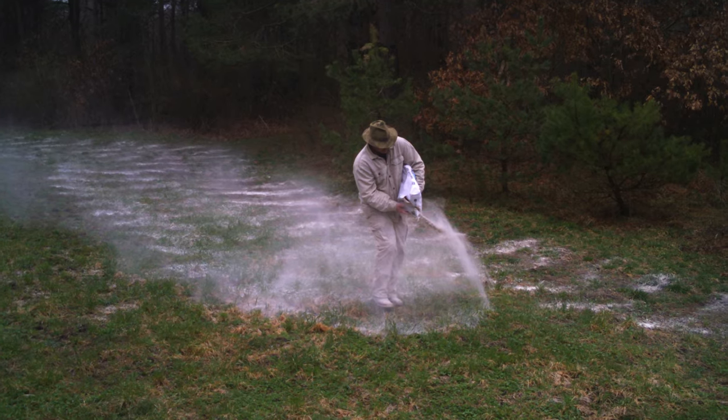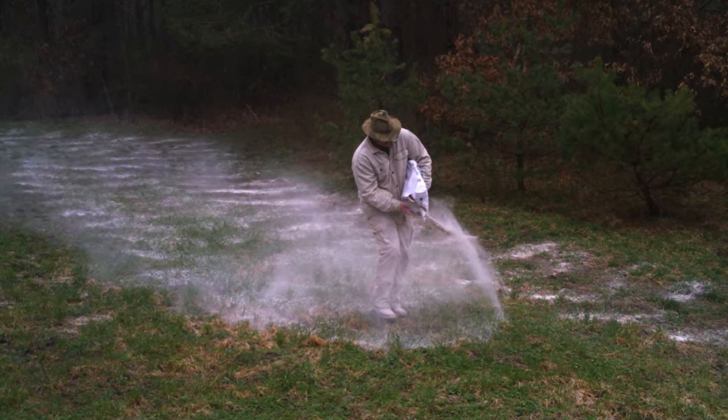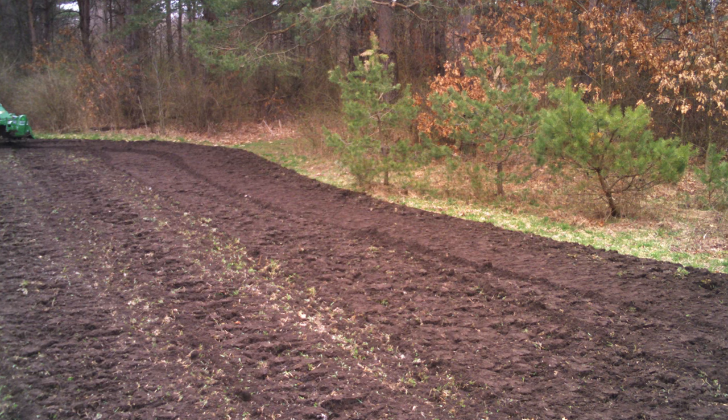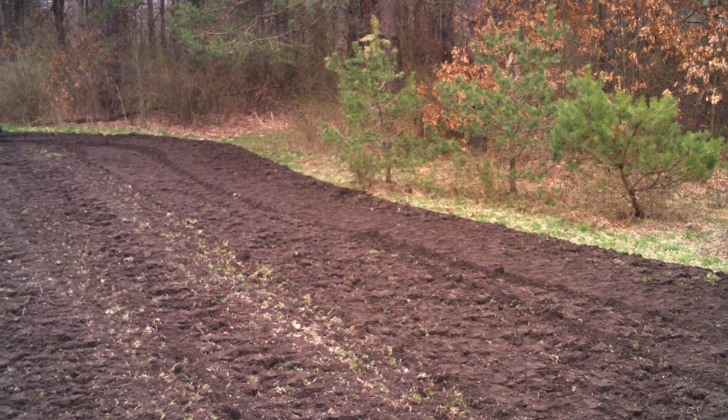I'm in a plot right now that this spring I rototilled — which I hope is the last time I ever have to do that. I had to rototill because I needed to throw a little more lime on it, so I threw the lime on, rototilled it in, and God willing I'll never have to rototill it again. This is a mix of sorghum, corn, buckwheat, oats, and radishes — a bunch of stuff, but mostly what you see is the sorghum and corn.